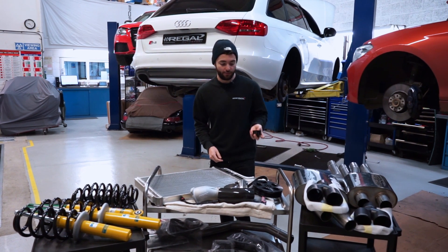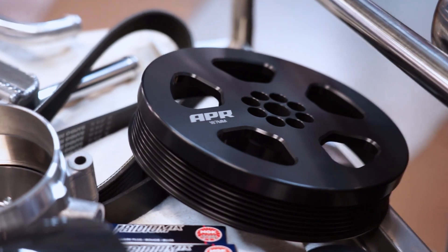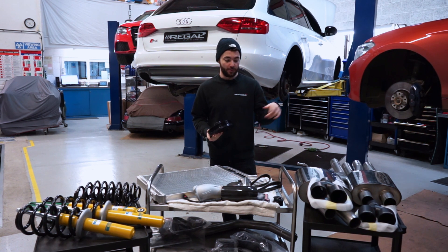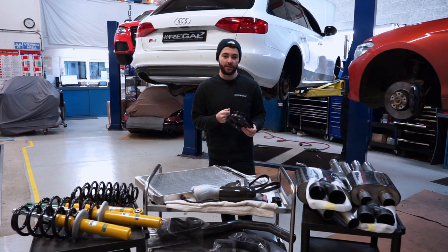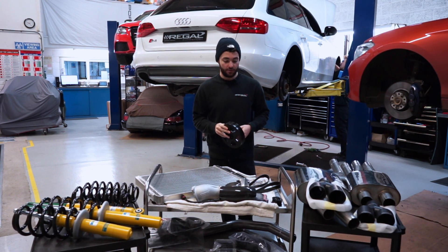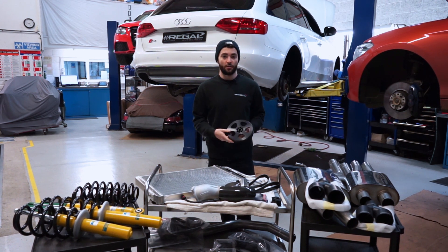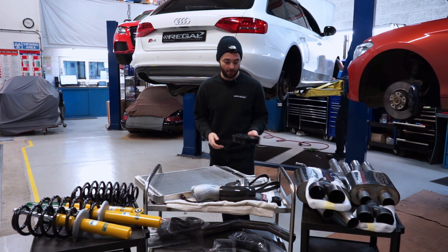We'll also be installing the crank pulley, which makes the supercharger spin around 15% faster. With both pulleys installed, you get around a 25% increase in supercharger speed per every single RPM, so it's going to be creating much more boost. The ECU software then optimizes the engine for use with that higher boost so it can make more power and torque.